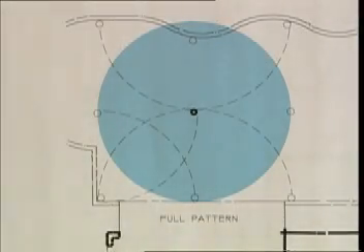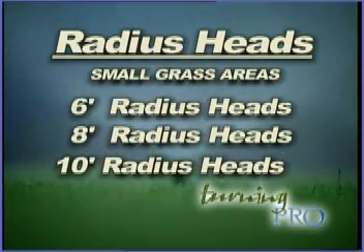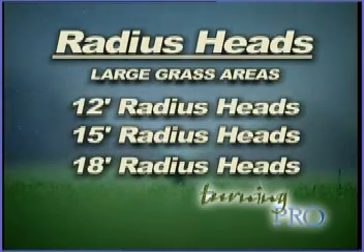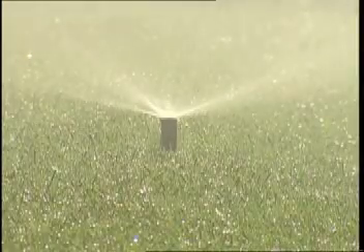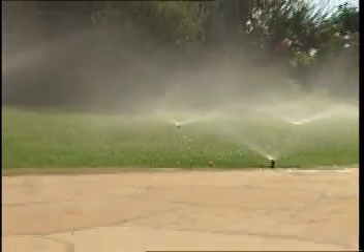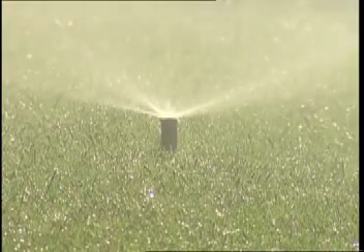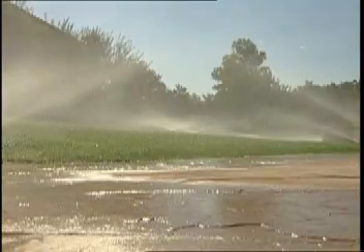Sprinkler heads are available in different radius increments. Select the radius best suited for the size of the grass area. Use 6-foot, 8-foot, or 10-foot radius heads for narrow grass areas. Use 12-foot, 15-foot, or 18-foot radius heads for larger grass areas. By selecting the right size head for your area, you will keep the sprinkler head at its optimum efficiency. There is some radius adjustment with each head, but turning down a sprinkler's throw will significantly affect its performance.